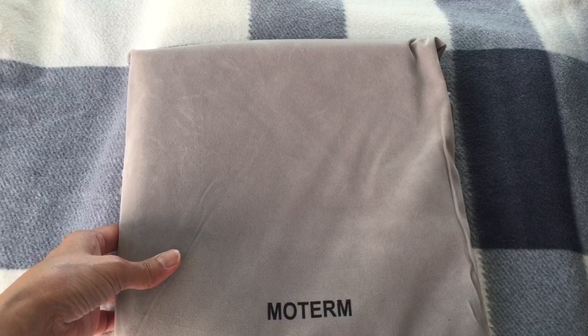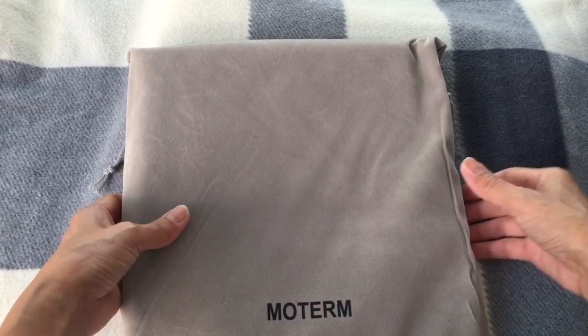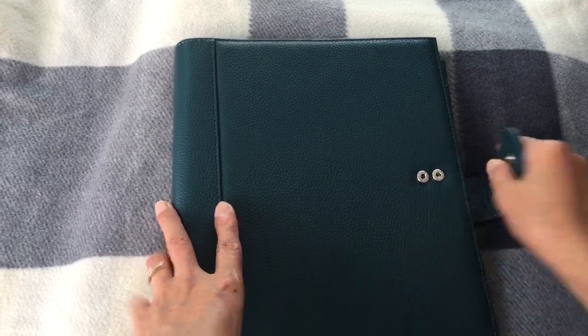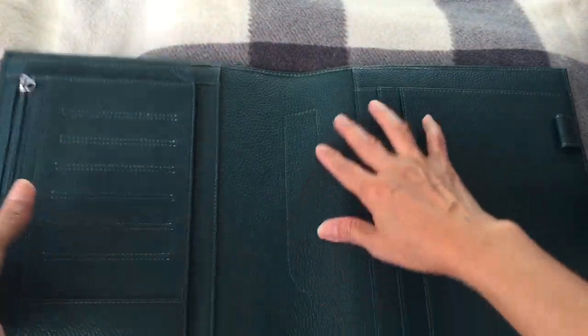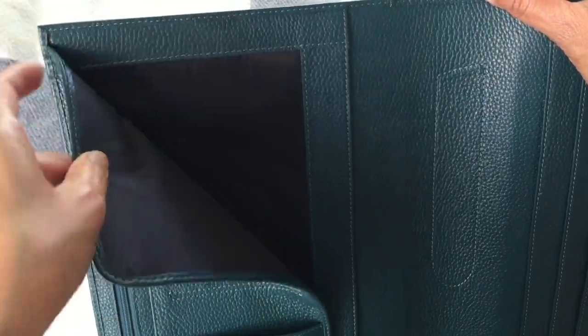I'm not ready yet to order it, but it comes with the power to protect your cover. I ordered this color — it's called teal — with a bubble sheet. It comes with two buttons here, so you can put the pin down and there are a lot of pockets.